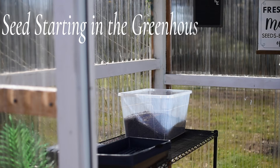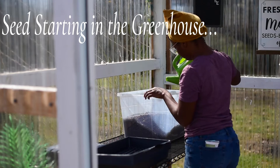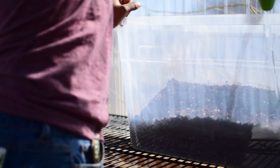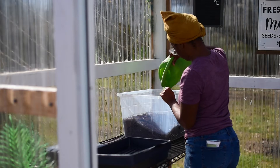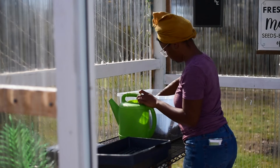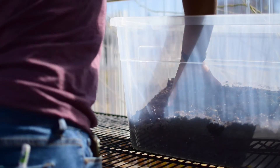Hello everyone and welcome to my dearest garden. My name is Quilinthia and I'm super excited today for a few reasons. Thank you so much for clicking this video. I am starting seeds in my unheated greenhouse for the first time — this growing season is my experimental season. I want to see how these seedlings do in here only using the heat from the sun.